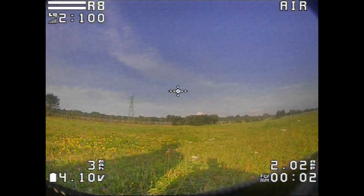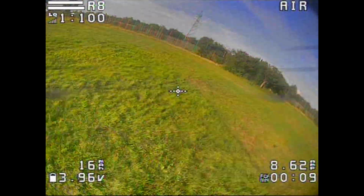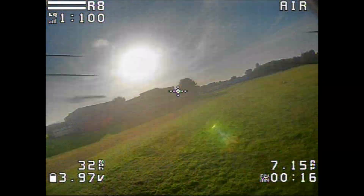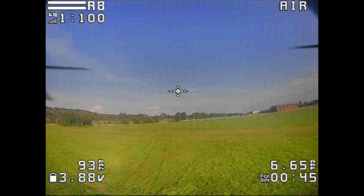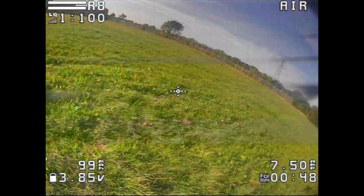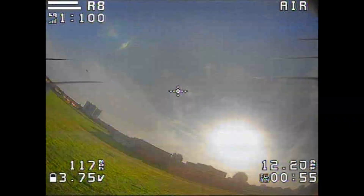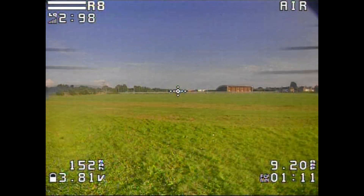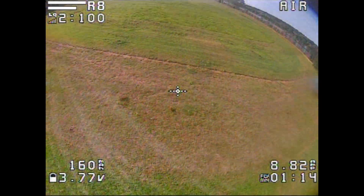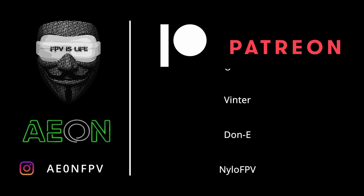Same as last time — take off and start with the wiggles to see if it feels right. The rolls were snappier, good stuff. The pitch still had a little bounce but we're on the right track. The yaw spins still had a bit more bounce to adjust. The throttle looks good — there are no oscillations now. Land and repeat the whole process. Good luck everybody and have a good day!